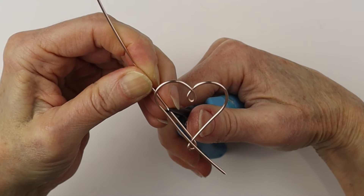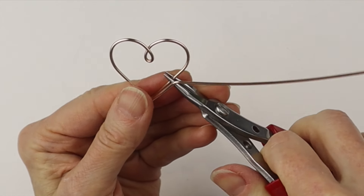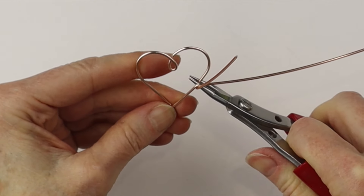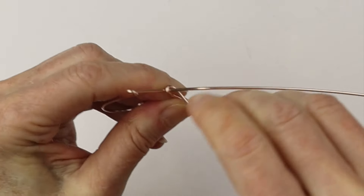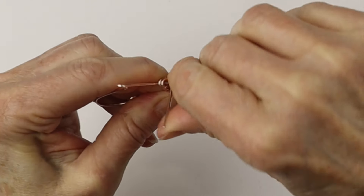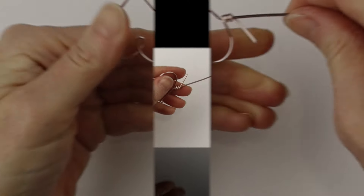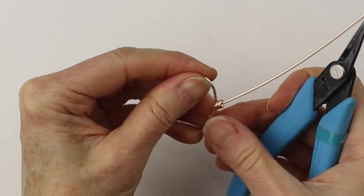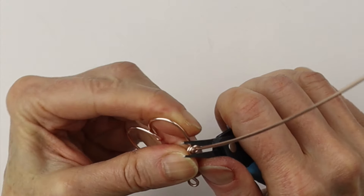Where you want the bracelet part to go out, just bend it out at an angle. Now we're going to bend the other side of the heart around, but we want to help it out with our round pliers so it doesn't get distorted when we wind it. Give it a little bend, then take that end and wind it around two or three times — as many times as you want — bring it all the way around. Then clip it with our flush cutters and push in that little pokey end.